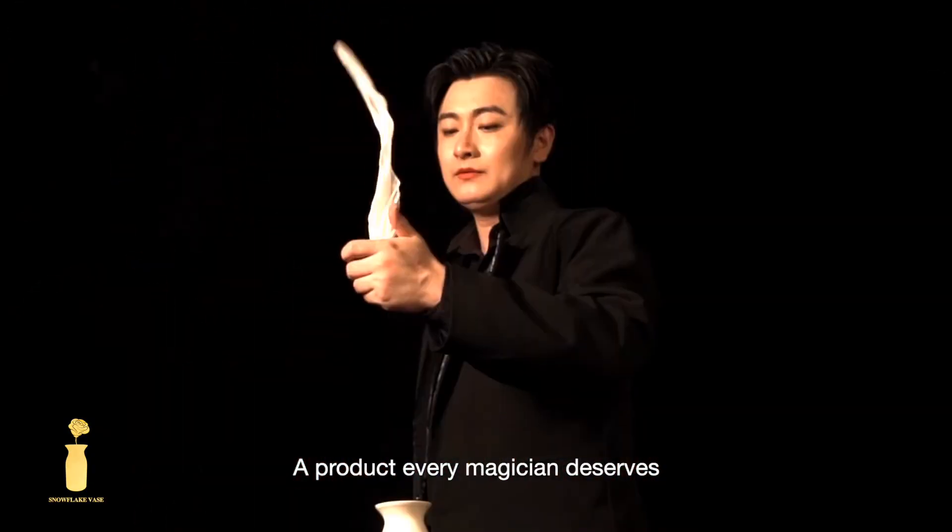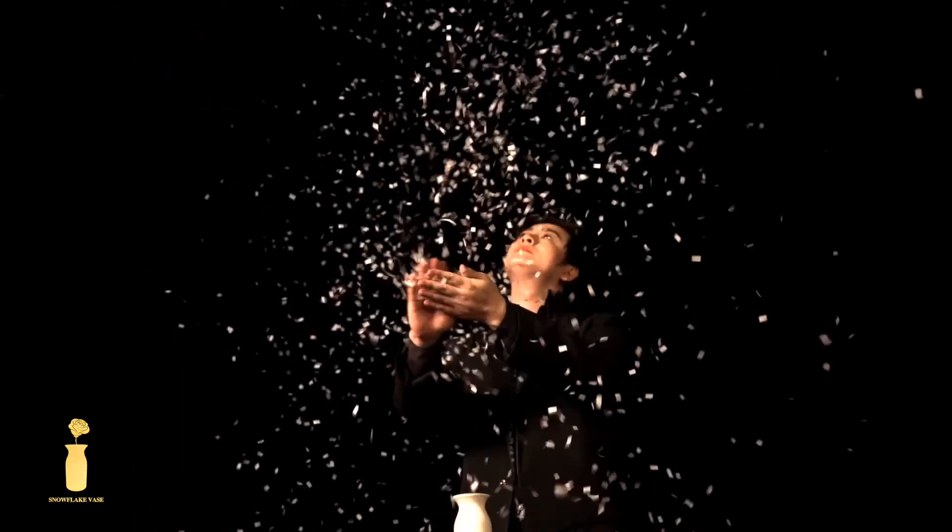This is the Snowflake Vase, a product every magician deserves. Thank you.